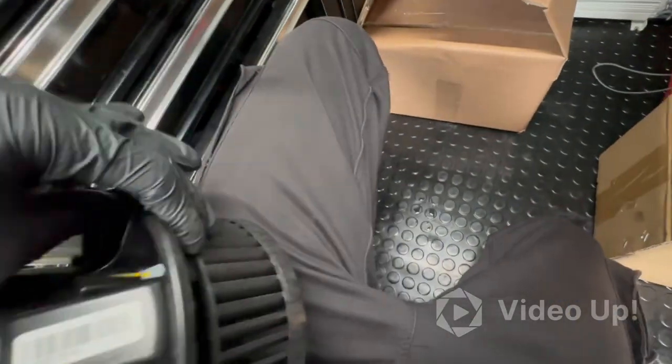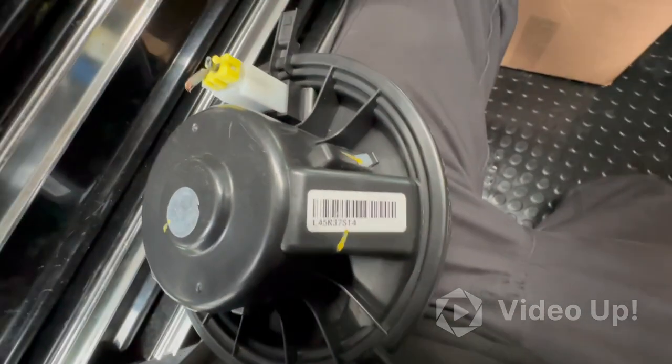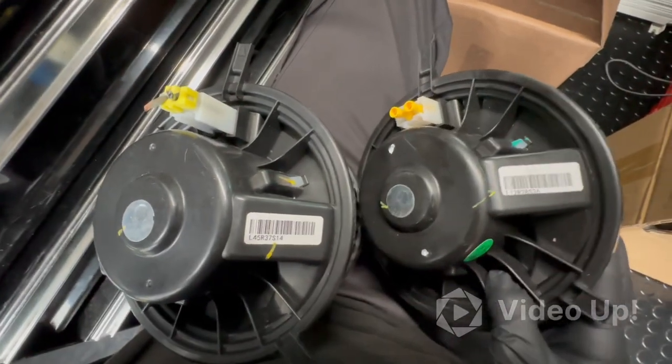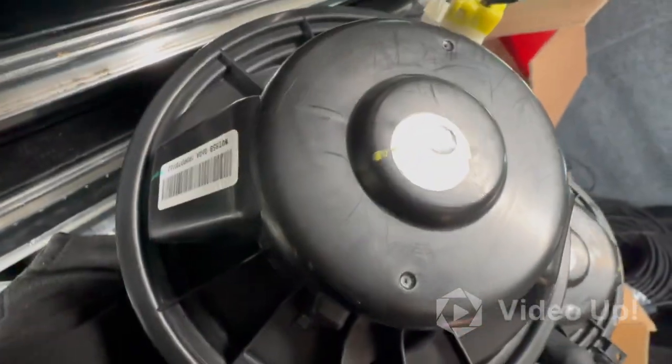You can see we've got two numbers there: L4 5 R3 7 Sierra 1 4. And on the new one we've got that there — the other number's different on the other side.